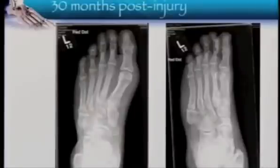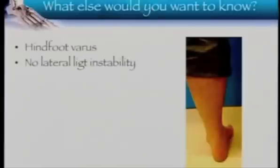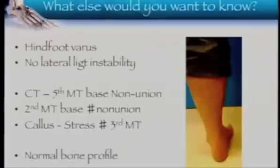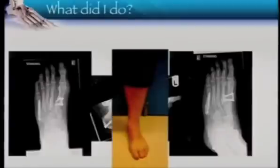Coming back to our case at 30 months — something has to be done. What else would you want to know? You want to know how the hindfoot is — if there's varus in the hindfoot, that has to be addressed first. You'd want to assess lateral ligament stability. Looking carefully at the imaging, the second metatarsal base had a fracture that went to non-union, and there was a stress response around the third base. The bone biology of the foot needs to be assessed. The combination of surgery involved getting the hindfoot neutral, elevating the first ray so the hindfoot moves into normal alignment, and fixing the second as well — and he's doing very well.